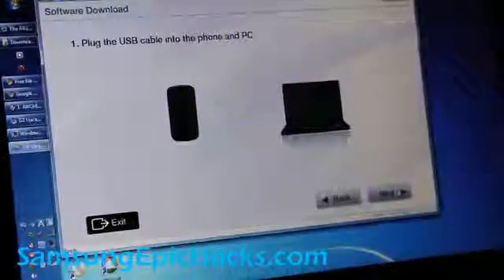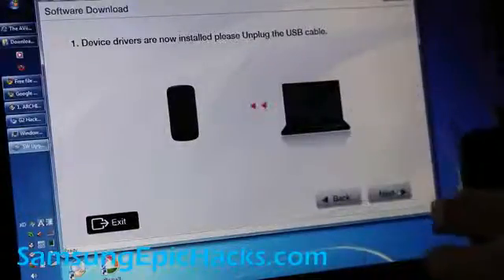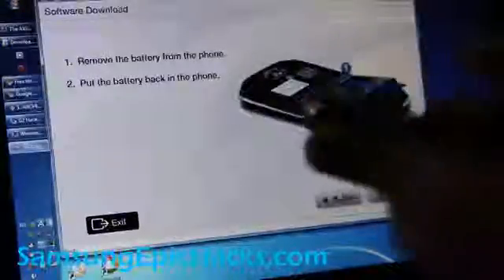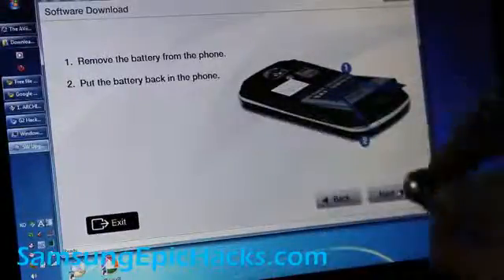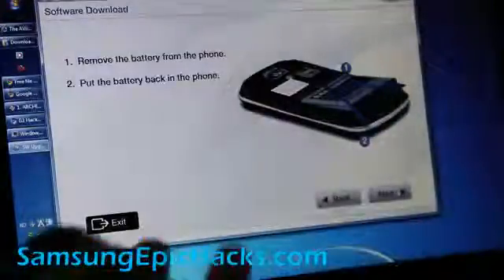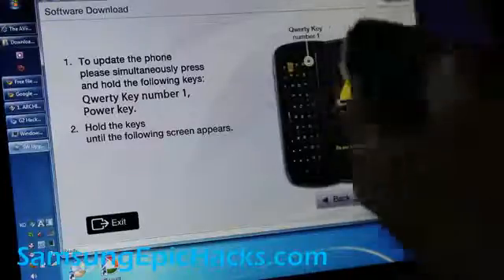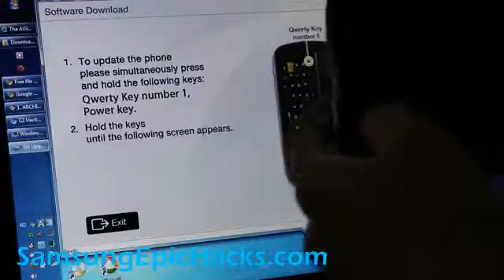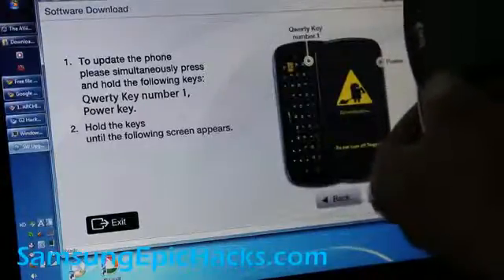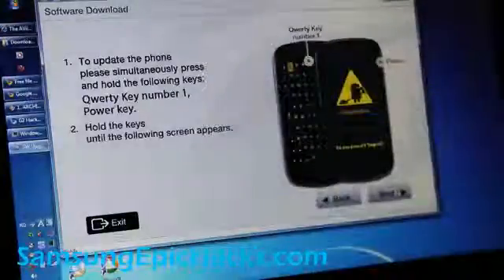Click next. Now it says unplug the USB cable and then click next. You're going to do the same thing again: take the battery out, click next, put it back in, and you're going to do the exact same thing again. Hit the number one button while holding it down, hit the power button. Then you're going to get the downloading mode, hit next.